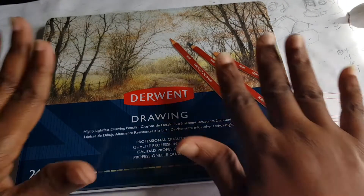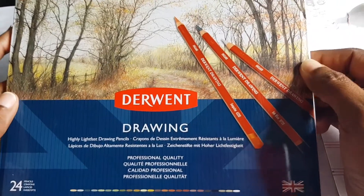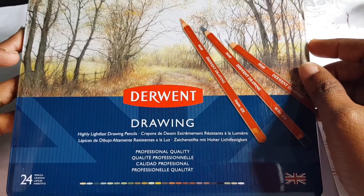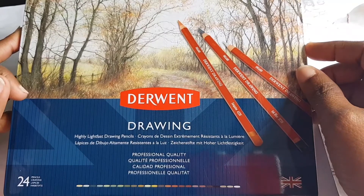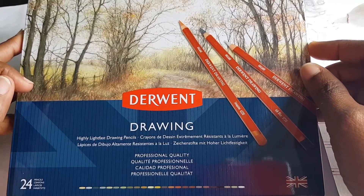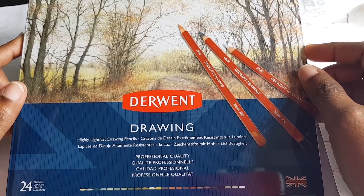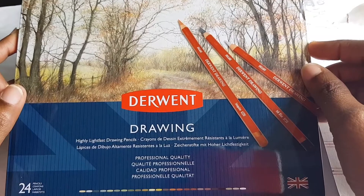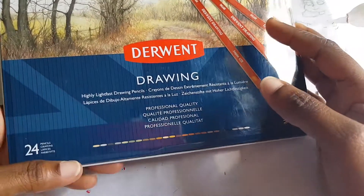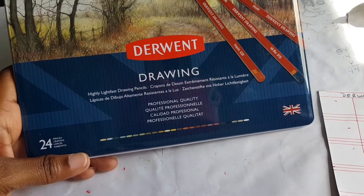As I mentioned in that previous video, these were bought as a Christmas present to myself. I really love looking at them because I've never really used them before. According to what I've read, these pencils are wax-based. All colored pencils contain wax and oils, but some contain more wax composition than oils. These are classified as wax-based coloring pencils and they're supposed to be lightfast - Derwent actually says right there on the tin: 'highly lightfast drawing pencils,' and it's written in a few other languages.